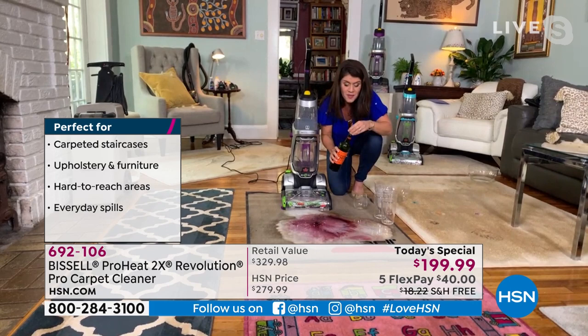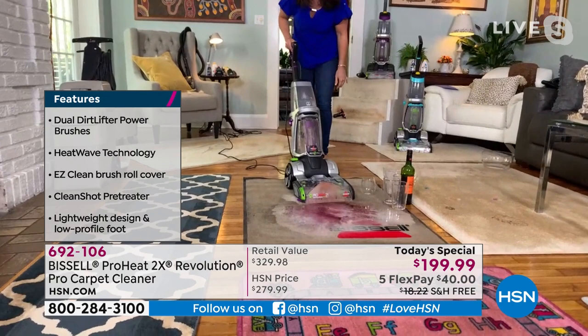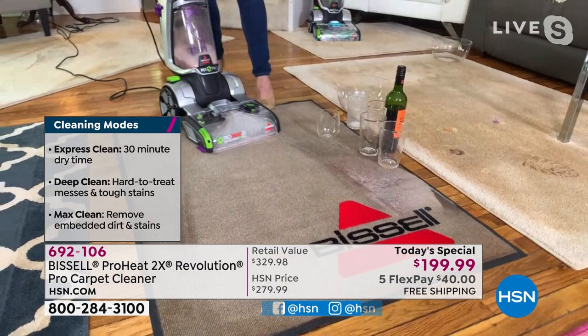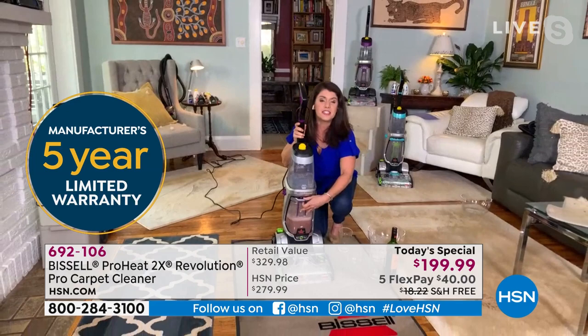Look at how big and sloppy this mess is — we saw set-in stains, we saw express stains. This is why you want the powerhouse of the Revolution. One pass over the worst spills — when you spill a whole soda in the living room, you name it — you're pulling everything up and scrubbing at the same time. When the kids or pets get sick, or you break the dishwasher tube, this is a full two-tank system.